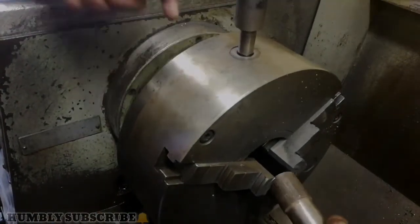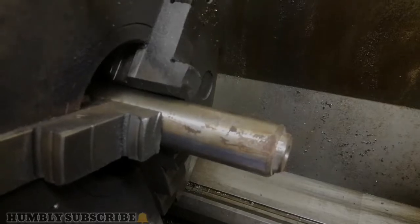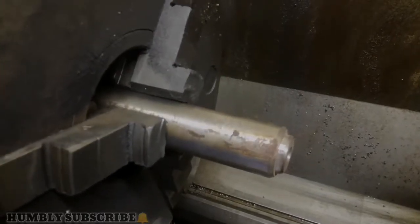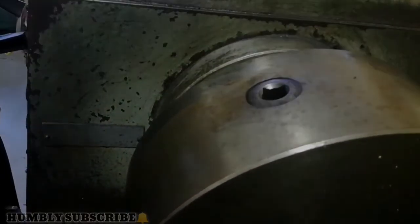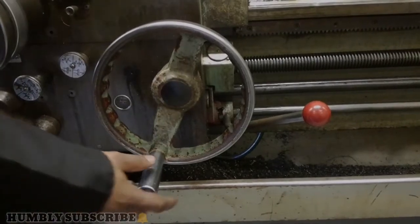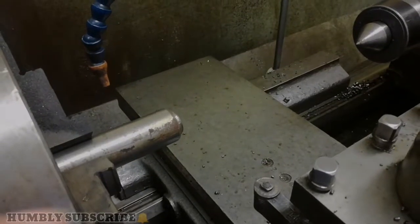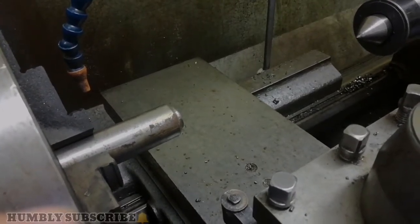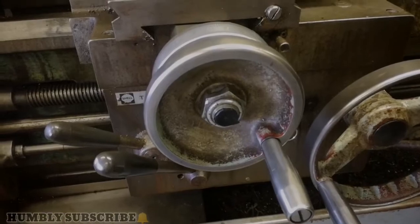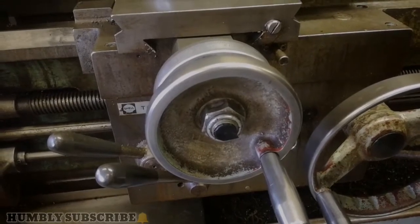Open the chuck. The specimen is already inserted. Now we tighten the chuck by using this lever in the bottom right corner. We are moving the tool closer to the specimen. There it's aligned, more or less. Then by using this lever here, we will move the tool forward towards the specimen.